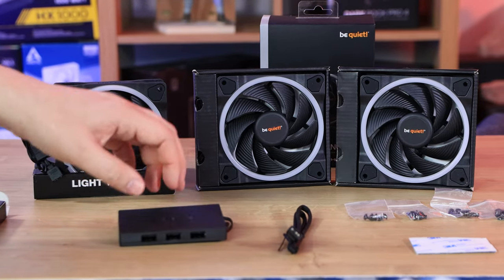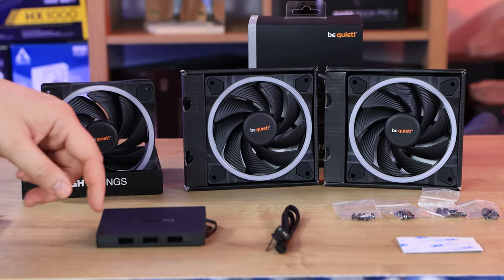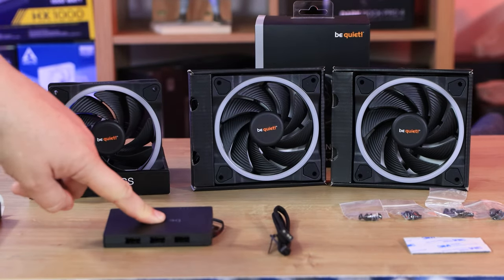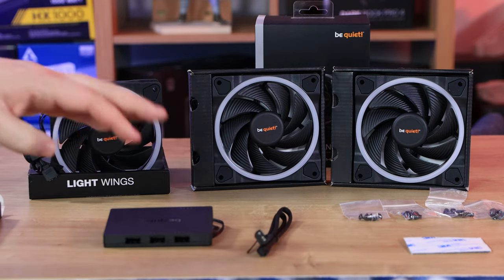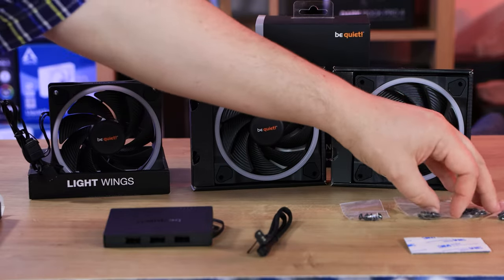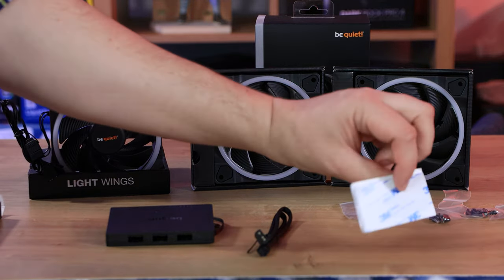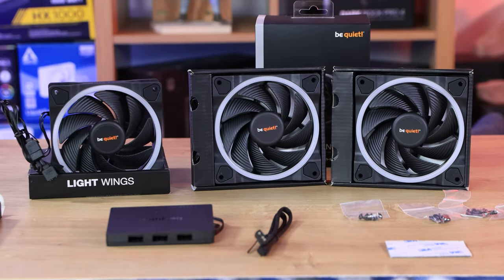Next you've got what is actually a hub or splitter rather than a controller. You plug this hub into a SATA connection and then connect a cable from the hub to your motherboard, allowing you to add up to six devices via one connection. You also get four sets of screws — three for the fans themselves and one for the hub — plus a double-sided sticky pad so you can attach the hub inside your case.